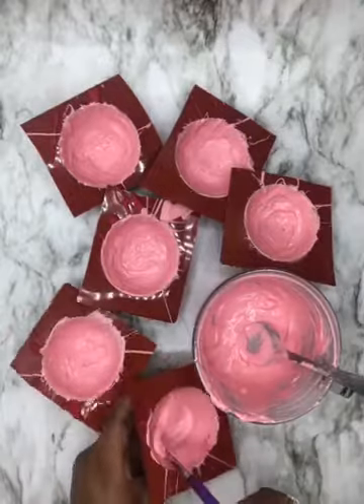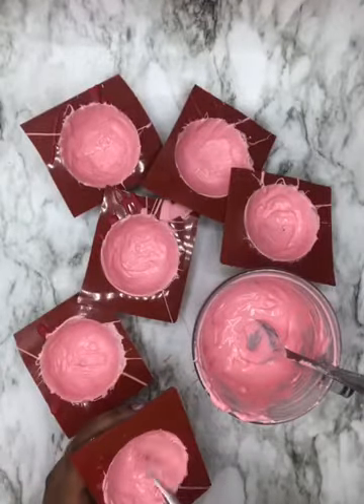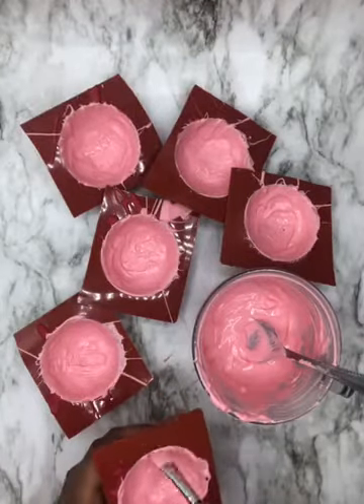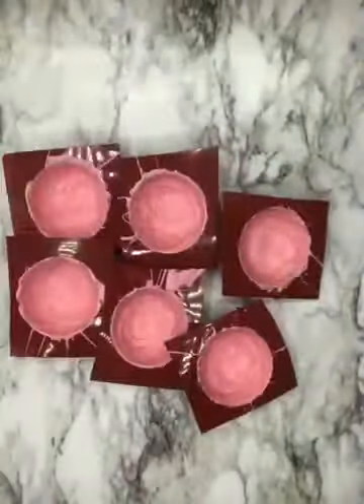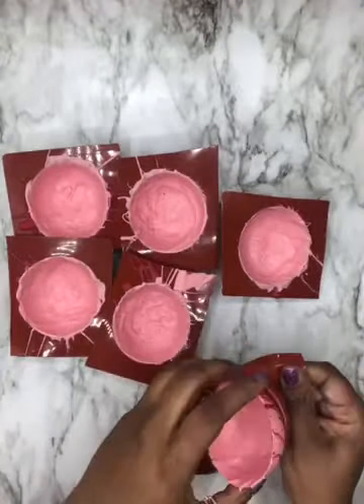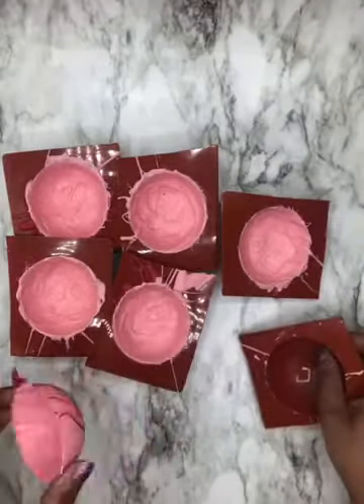Now it's time for your final coats. Apply your final coats and chill for 10 minutes. Then let's go ahead and remove the cocoa bomb shells from the mold — see our beautiful designs!